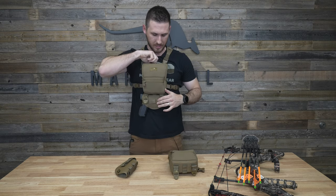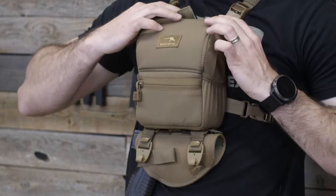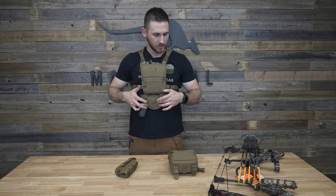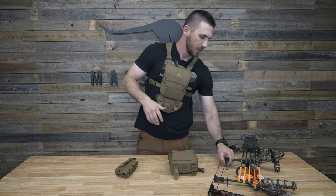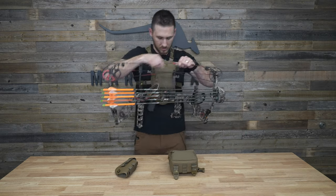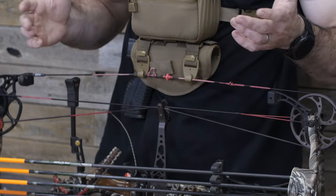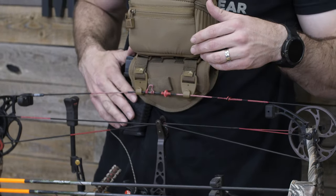You can see the pack opens as normal. You can get it to attach or magnet on the bottom — it's a little bit harder to catch with the handgun holster, but it does catch. Then you can take your bow, have it sit in the bow hanger hooks, and still have access to your sidearm.